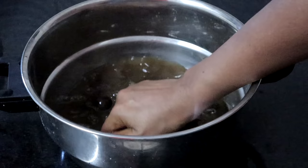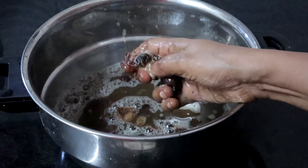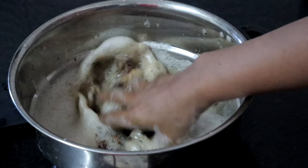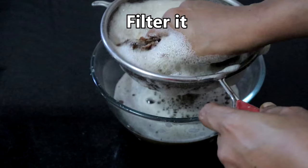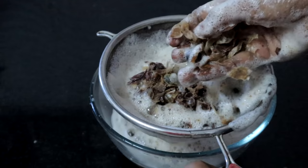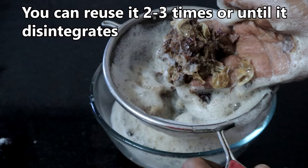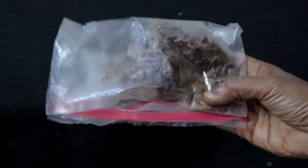Now remove the seeds from the soap nuts — scratch it with your hands. I have removed the seeds; discard them. See how much lather — we will filter this. Don't throw the used soap nuts. Put them in a ziplock bag and store in the freezer. It will not occupy much space, and you can reuse them until they disintegrate fully, then you can compost them.